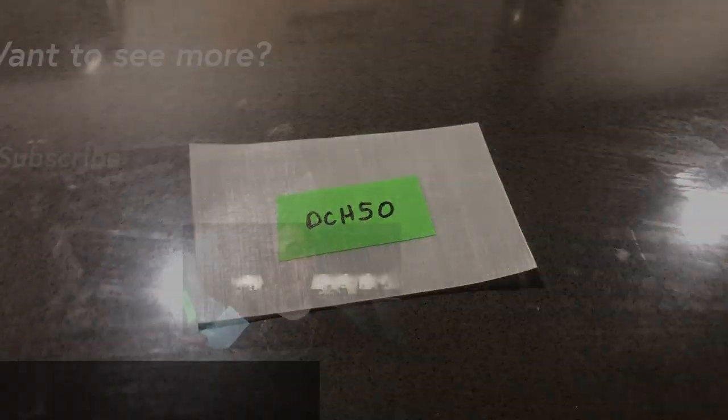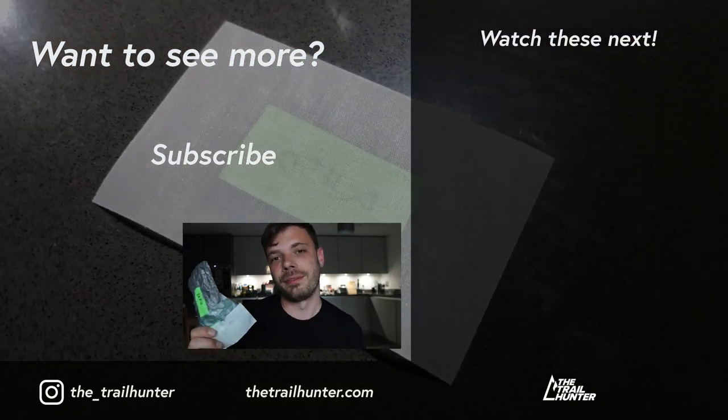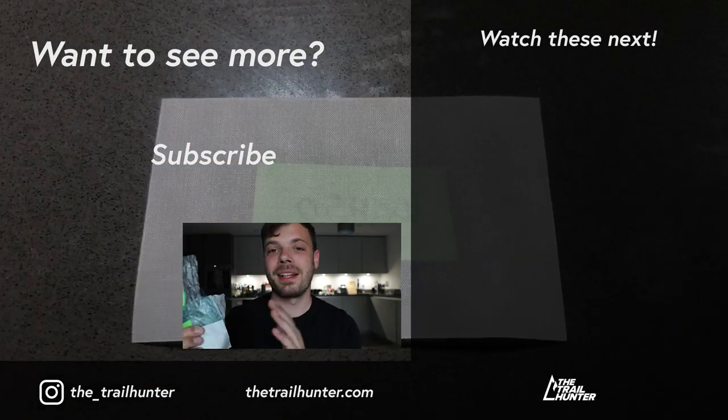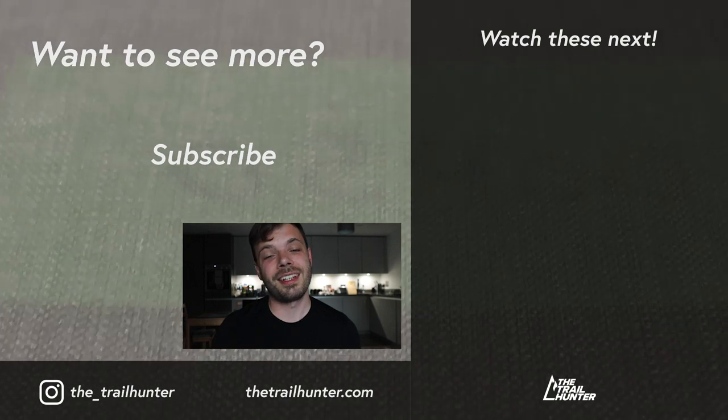I've learned so much about Dyneema Composite Fabric after receiving these swatches. It's an incredible material with loads of applications and a really interesting history — if you didn't see my last video in this series, click the link to get a full rundown of what DCF is. If you own any products made from this stuff, let us know in the comments — the Trail Hunter community would love to hear from you. Stay tuned for my next Material Mondays video where I'll be putting this stuff through a very interesting test. Thanks for watching!